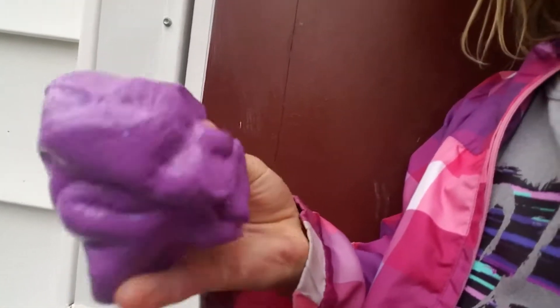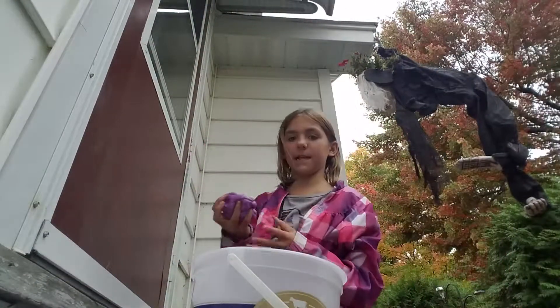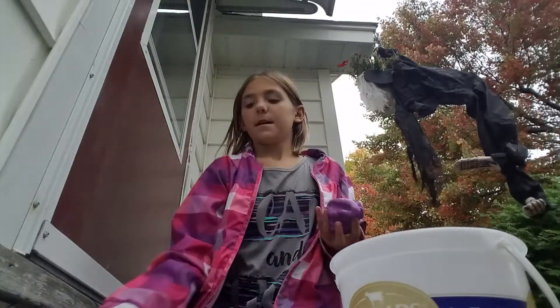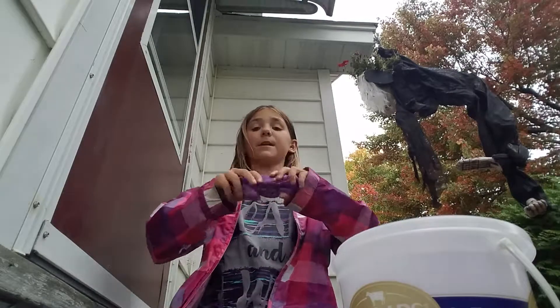It's purple and it dyes your hands a little, but yeah — that's my slime. My mom only lets me have like one slime. She does not like slime at all, but I'm just like, what the heck — you're crazy if you don't like slime! It was in this container.